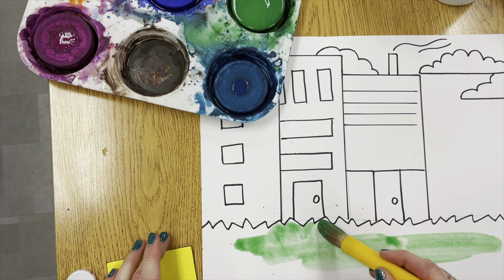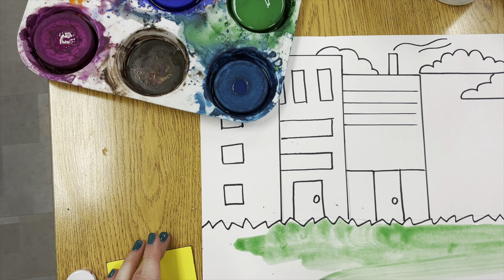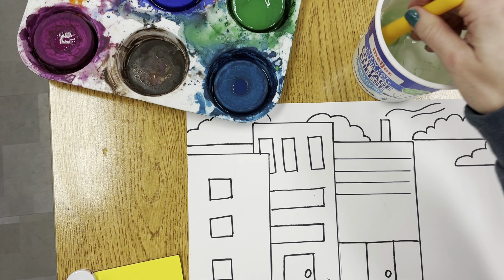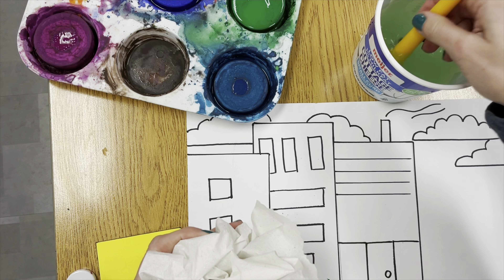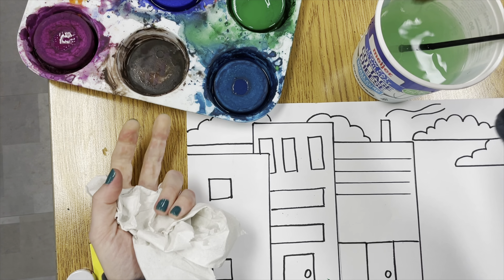Go ahead and add whatever details you want. After your pencil drawing is complete, grab a black Sharpie marker and retrace your pencil lines very carefully. You can use rulers to help retrace your lines and create straight lines.